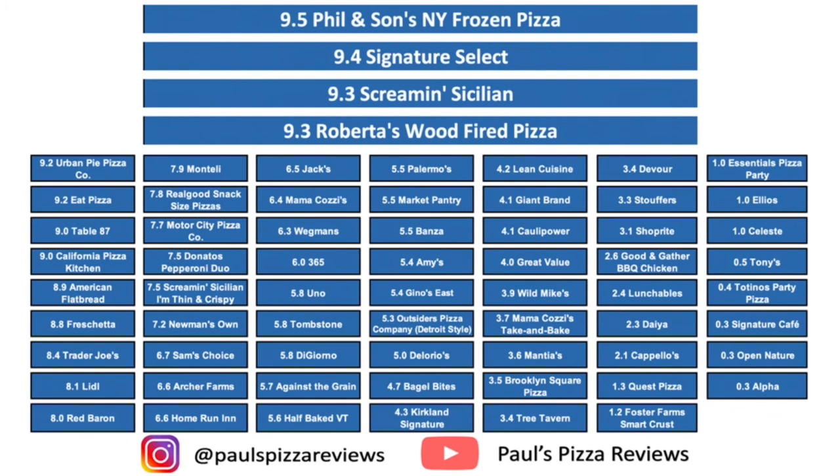I'm not a fan overall. I'm going to hit this one with a 2.1 — it's unfortunate but that's the score. I think there are better grain-free and gluten-free options out there. I think it's a little bit pricey, which is not great because it's not too big either. I would stay away from this if I were you. If you like almond crust, maybe it's worth a shot, but overall I think it was pretty trash pizza. Until next time — Paul's Pizza Reviews.